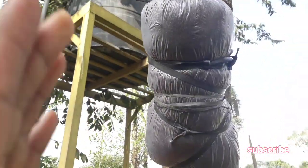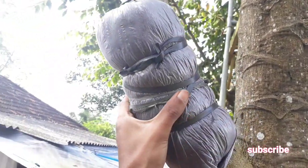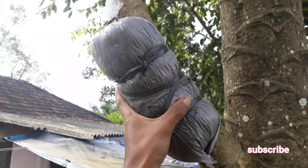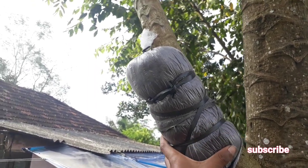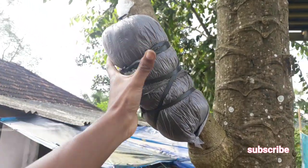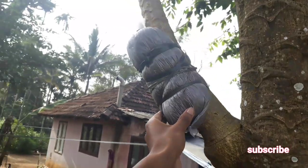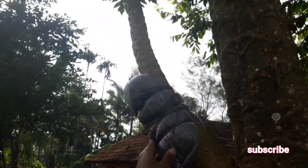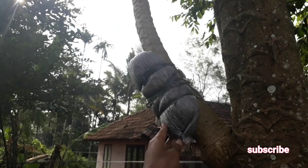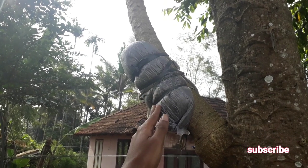This is how you can do air layering propagation on your papaya tree cuttings. I will give you an update after 30 days. Hope you liked the video — if you have any doubts, please let me know in the comment section. This is a very easy and effective method to propagate papaya trees at home. Thanks for watching, and don't forget to subscribe to my channel to see more videos like this.